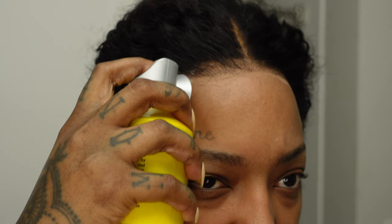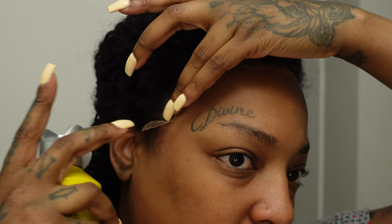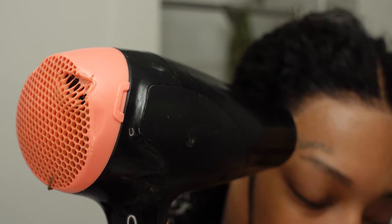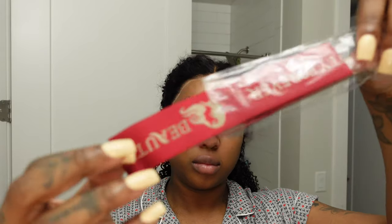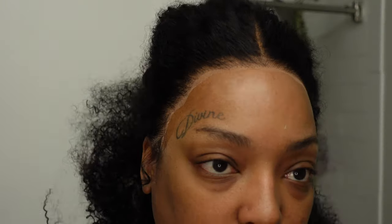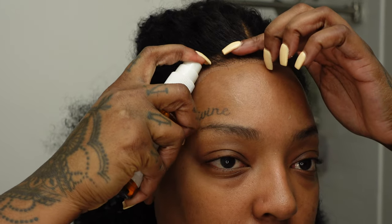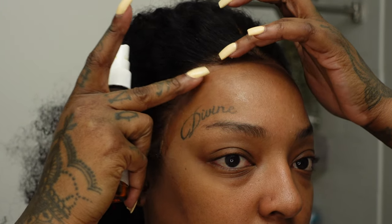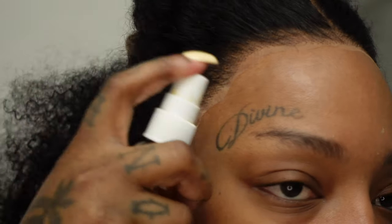We did a glueless unit because this unit came pre-plucked, pre-bleached, pre-customized — like the most natural hairline I've seen in a very long time. And for the density in the wig to be so high, you would think the hairline would be way more full and give that helmet look, but the hairline was absolutely perfect just how it came. I did not have to cut the lace or anything — I just got my hair sprays.